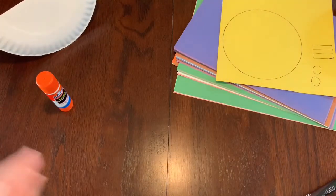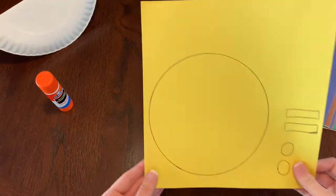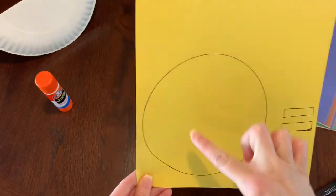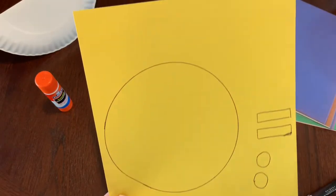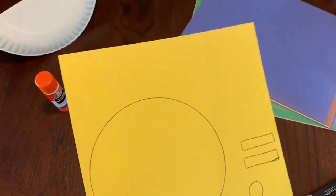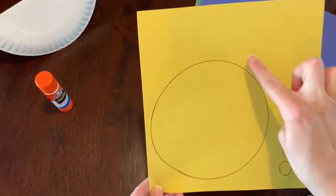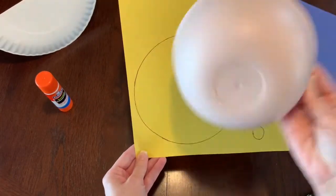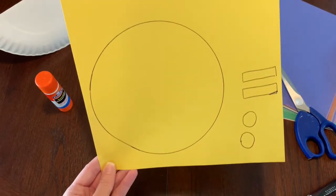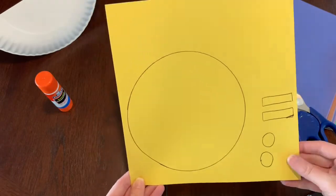Once you fold your paper plate in half, put that to the side for a minute. Now we need to pick out a color of paper — I chose yellow, so this will be the color of my snail's shell and his eyes. After you pick out your favorite color, we are going to cut out some shapes: we need a big circle (I used a bowl to trace it to make it easier), two rectangles, and two smaller circles.